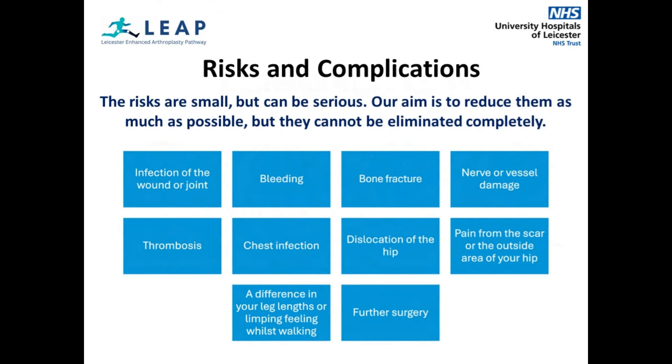It is important that you are aware that there are risks when having this surgery. The risks are small but can be serious. The aim of the teams involved in your care is to reduce the risks as much as possible, but they cannot be eliminated completely. If you are concerned about any of the risks or possible complications, please discuss them with your surgeon or members of the multidisciplinary team to ensure that you are well informed.